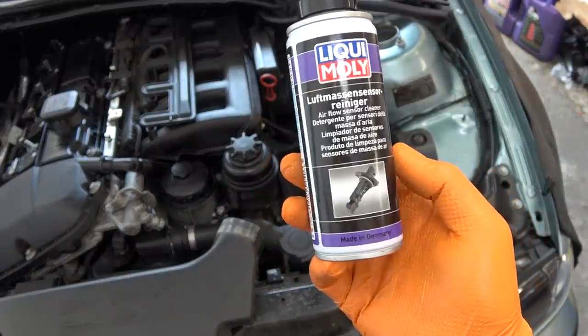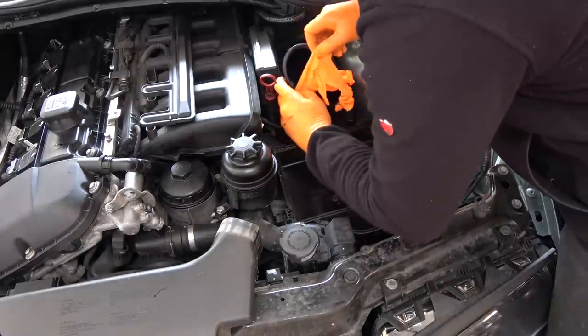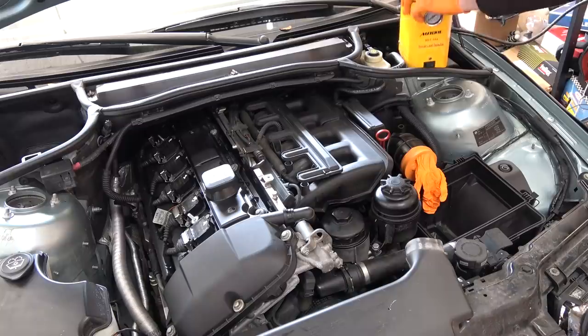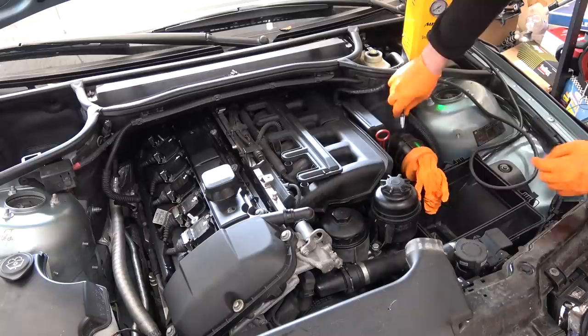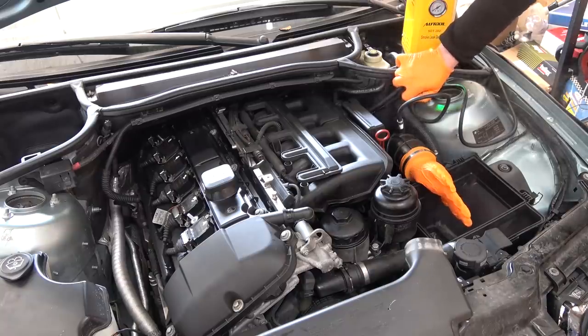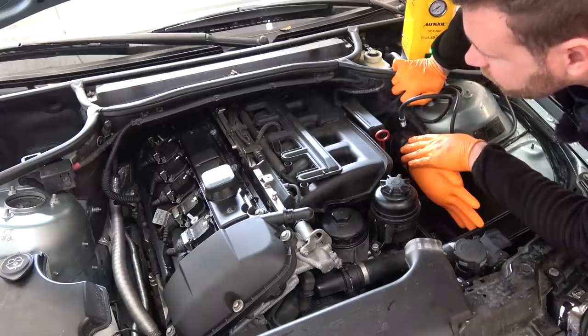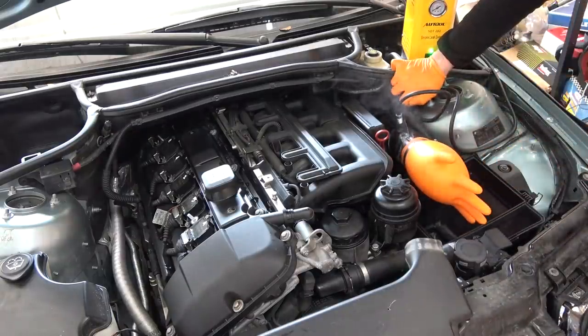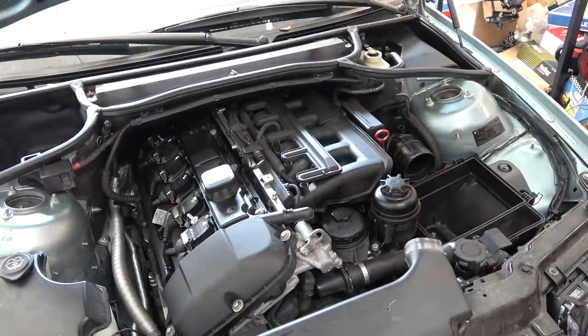I'm going to be honest with you — in my experience, MAF cleaner does nothing if your MAF is bad. It is not going to fix it. Let it air dry. The smoke machine link is in the description. Hook it up. My glove is leaking a tiny bit but everything else is fine — no other leaks, only my stupid glove. No vacuum leaks. Let's put it back together and go for a quick blast down the autobahn to see if there's any difference — although I didn't do anything else other than changing the oil, so there's probably not going to be any difference.